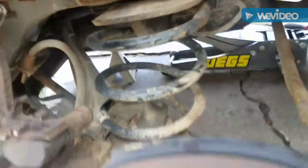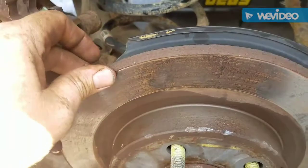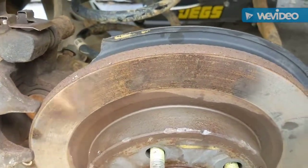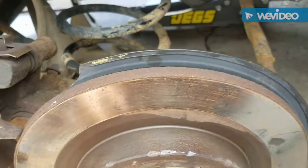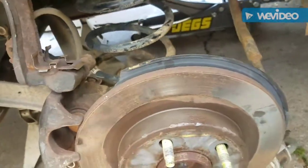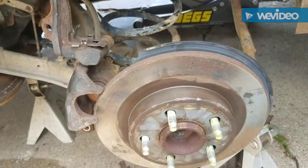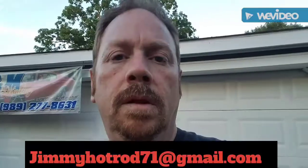Since I got it all torn apart, I thought it was a great time to put new brakes on it too. The brake pads were shot, the rotor was original — very old and beyond turning — so we're going to go ahead and replace that rotor as well. We'll have all brand new parts and brakes back here for the suspension.